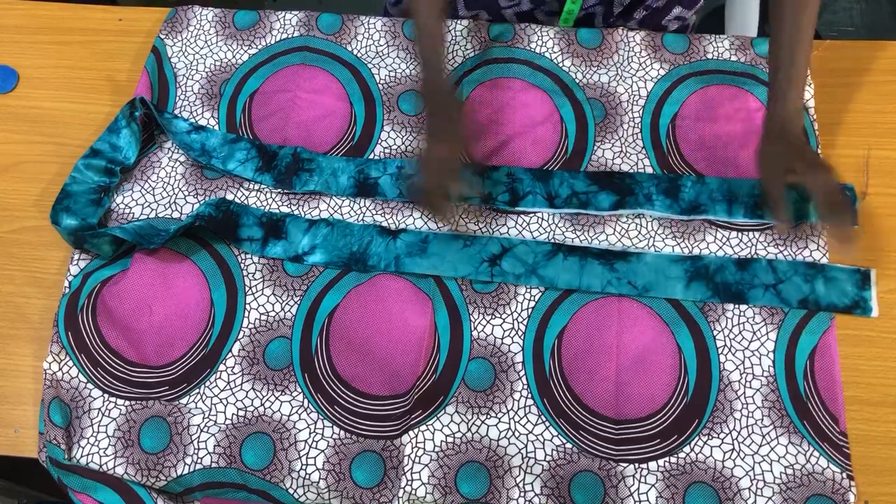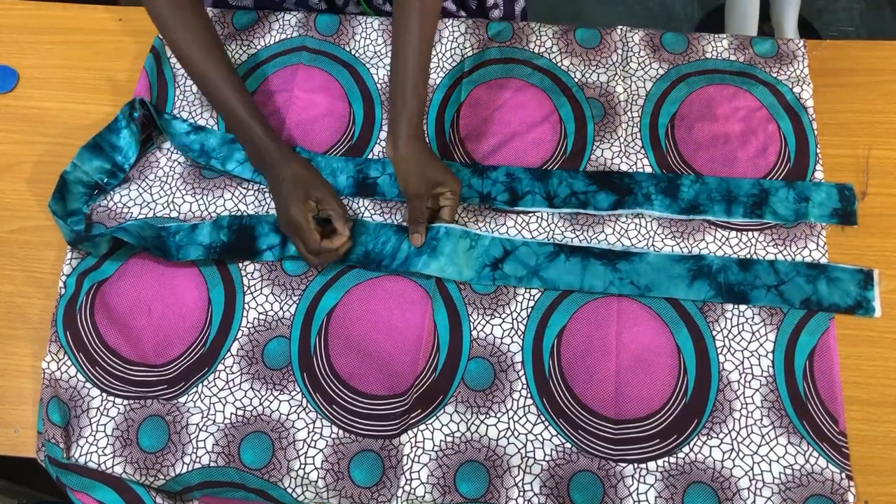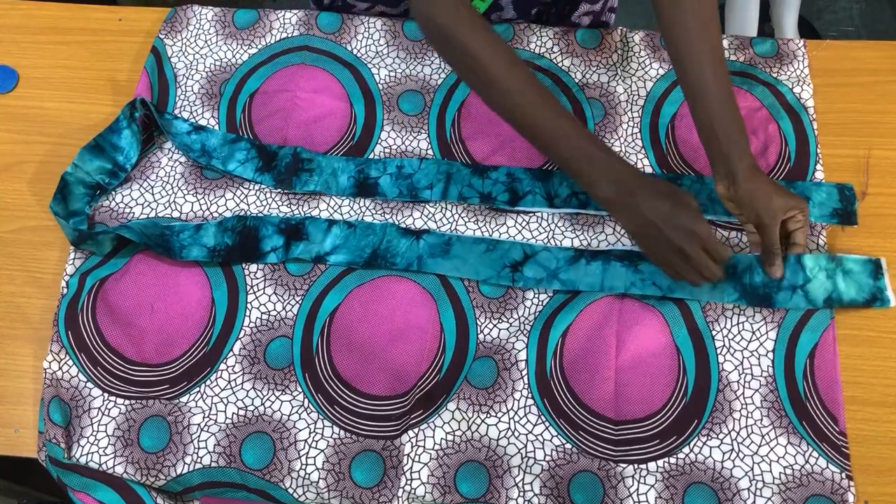Now I'll take the kimono to the sewing machine to secure the collar to the kimono by half an inch, all through.